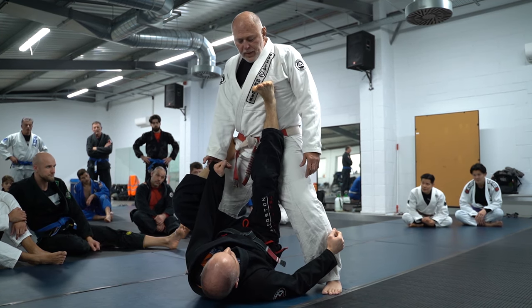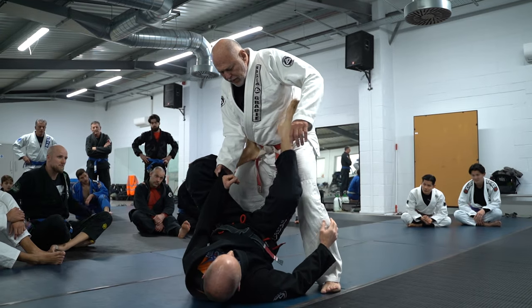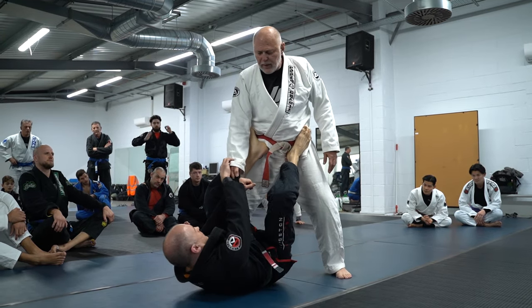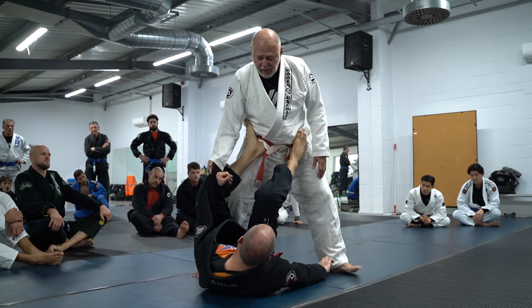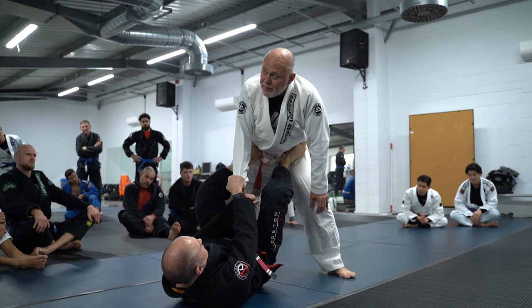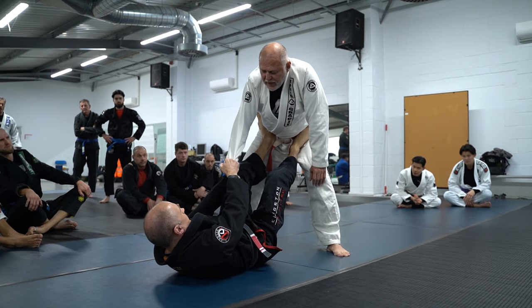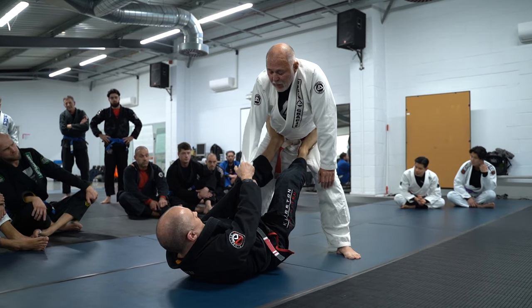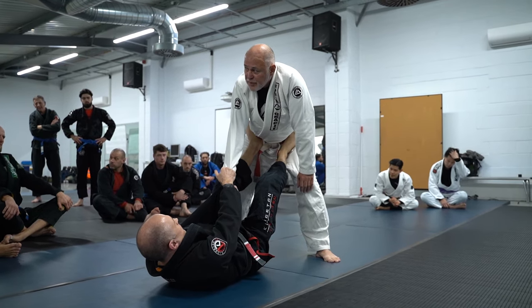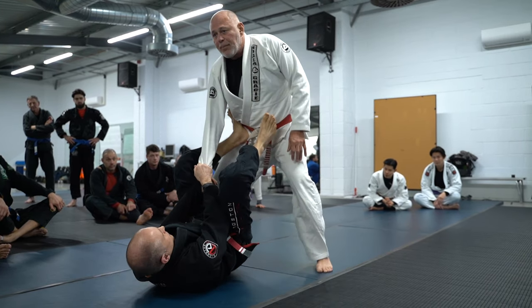So a situation that I use — you can defend, whatever you want to do. This is extremely common. I have his leg, I have his arm. He's going to try to hold mine. You can't come in because he's pushing forward. You want to keep aware of this arm because he can jump to a triangle here very, very easily. Don't let that happen.